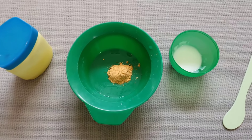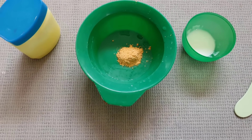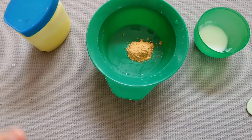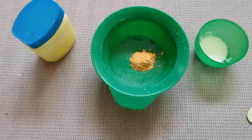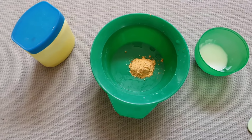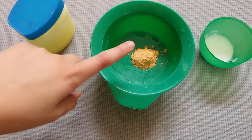Step two is for when you wake up in the morning and wash off whatever part you applied the baking soda and water mixture to overnight using the cotton ball from step one. After you wash it off, here is what you do next.